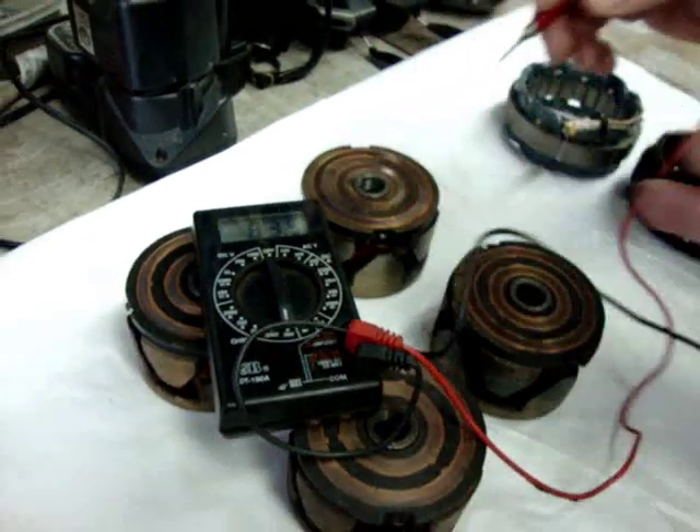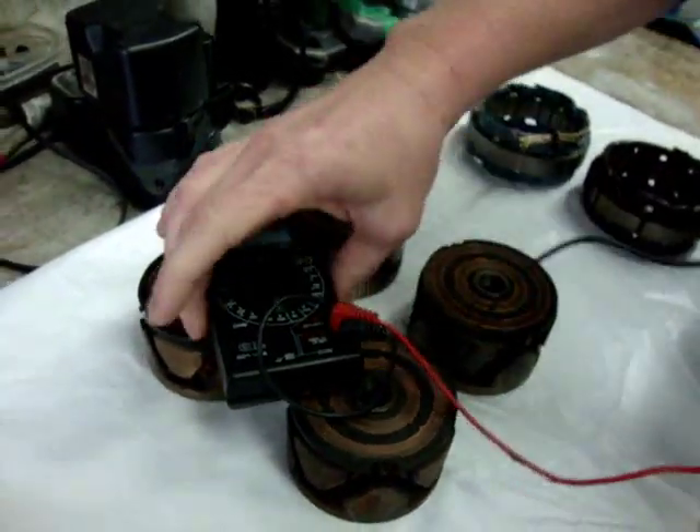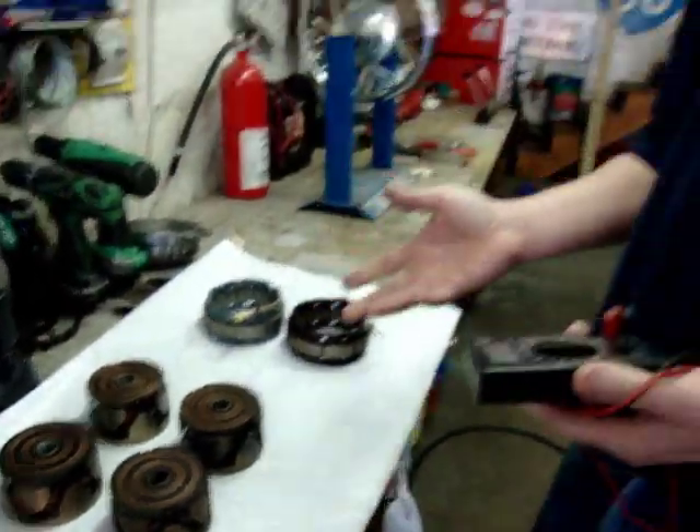Now, none of these are shorted to the case themselves that we can see, but there may be an open in the windings or something of that nature. What also happens with these is many times you put them in this state and they will charge for a short time until the bike heats up, then they drop out and stop charging — usually once the engine reaches operating temperature. So there's an example of four rotors that are dead — just four we had laying around this shop.